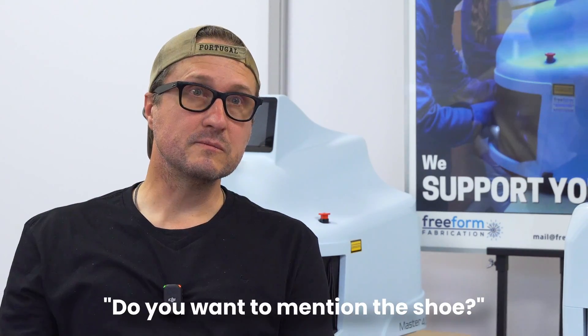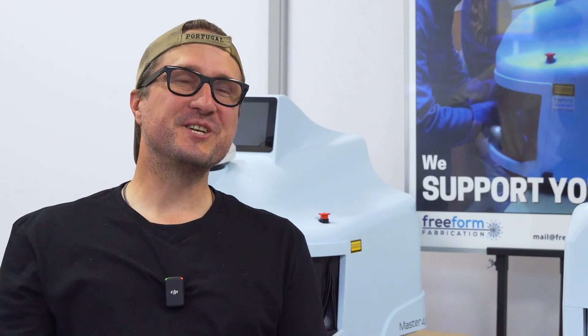Do you want to mention the shoe? I fixed a Dolce & Gabbana shoe this week. A shoe! And that's the other thing — it doesn't have limitations just to gold or silver. As a goldsmith, if a buckle broke on a sentimental but expensive set of shoes, back in the day you'd only have options like gluing or lead soldering — none of which would hold. The moment I got the shoe I just thought: laser. There were paste stones in there and I was working around fabric. It's insane.